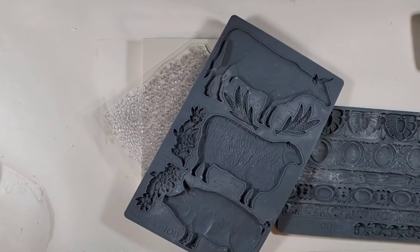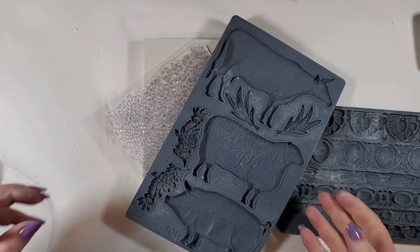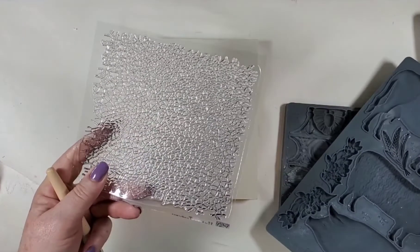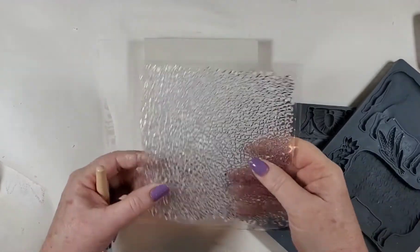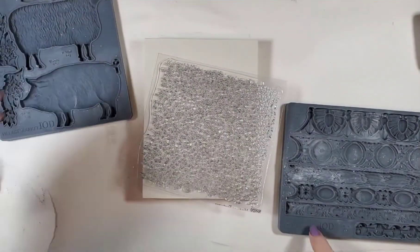Hi, this is Myra with Boutique Paint. Today I'm going to be working on an art board piece using the new Village Market, and I'm also going to be using the vintage texture, the crackle stamp, and the Trimmings Three.